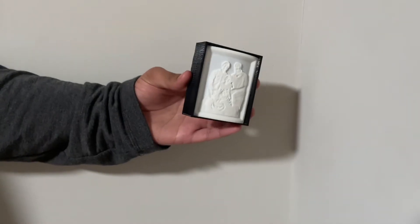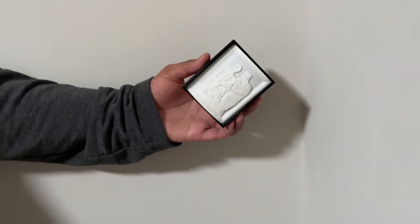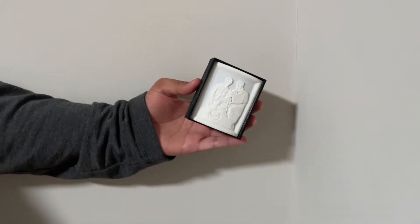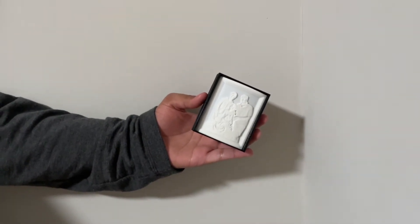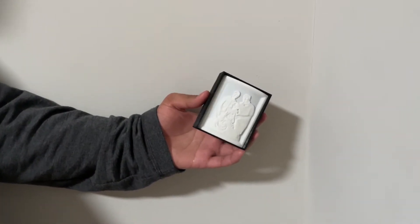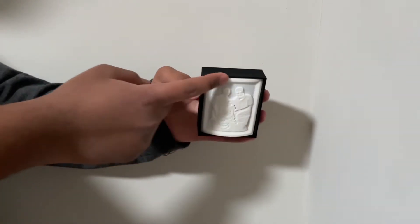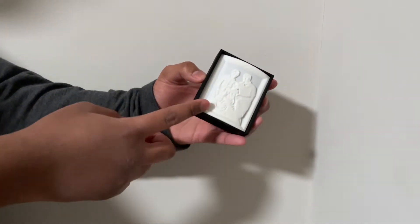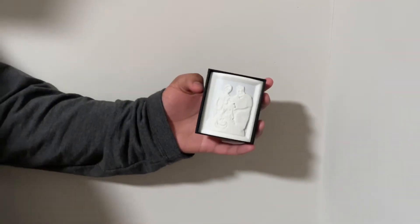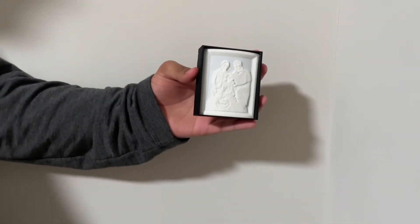Once you have your image that you'd like to 3D print, you go to a website or software — the website we used was itslitho.com, but there are lots of websites to choose from. You import your image and it gives you a lot of settings. We picked a curve, but you can also do squares, circles, a sphere, a pyramid, and hearts. There are lots of shapes, but ours is a cylinder.